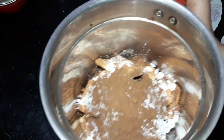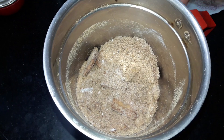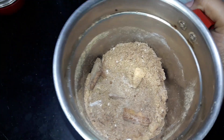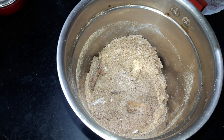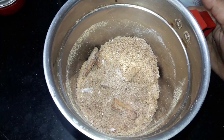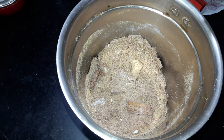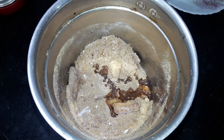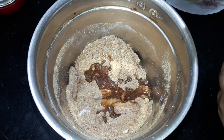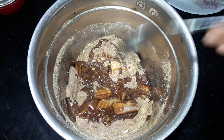I have added all the dry ingredients into the jar. Now I need to blend these dry ingredients together. Then I will add the wet ingredients. First of all, I will add oil — regular refined oil. I will add five teaspoons of refined oil.